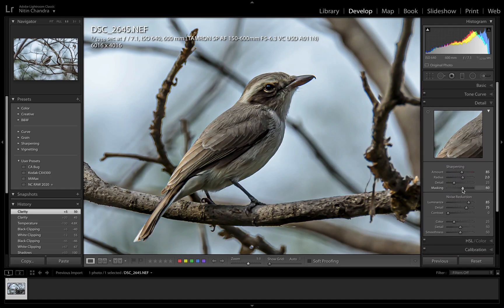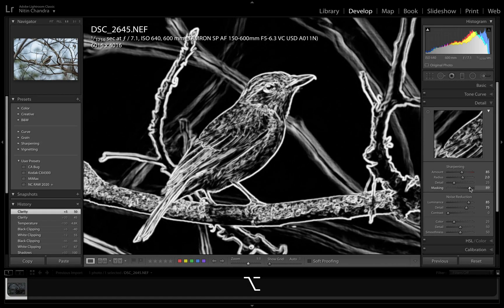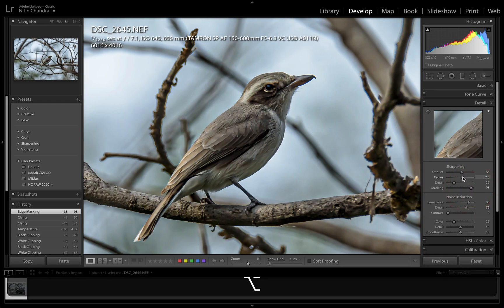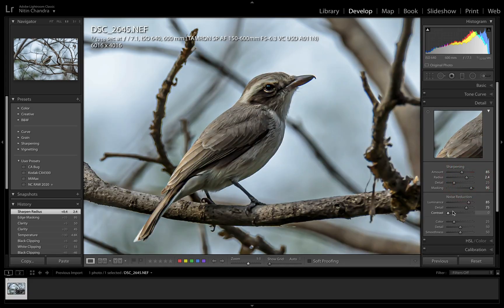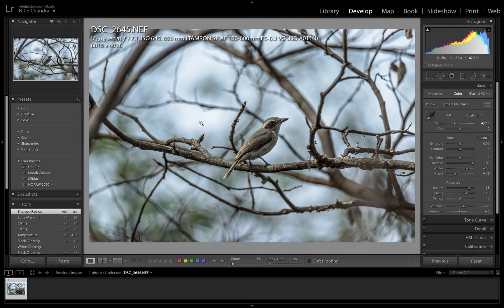We can go into Details and press the option key to bring up the mask. We'll put it somewhere around here because only the white areas would be sharpened, and that's all we want. We'll also take a look at the radius — seems reasonably fine. The tone curve and other adjustments we can also do in Photoshop. This kind of cleanup is a pain to even attempt in Lightroom, so we'll go straight to Photoshop.